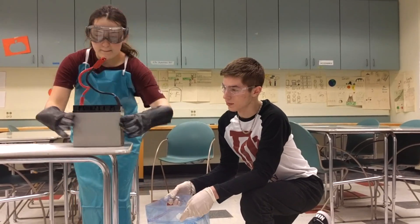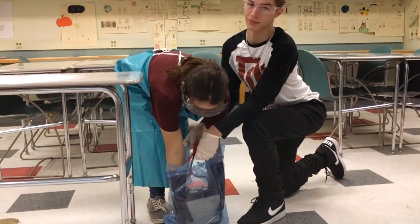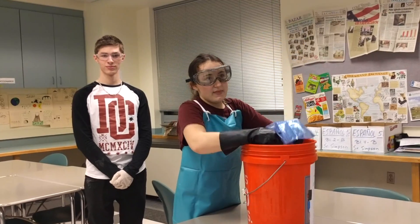Step four: pick up the battery — make sure gloves are on — and place it in a plastic bag. Make sure the bag is sealed tightly and place it in the bucket.